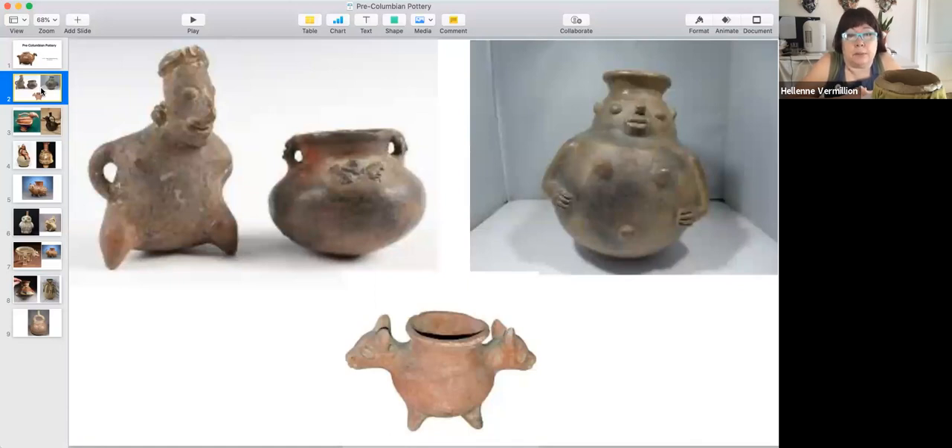Some are functional — actually most of them are functional. They're pit fired, meaning they're not fired in a kiln. A hole is dug in the ground, the pots are placed in there sometimes with combustible material — cow dung, straw, branches — and it's covered up and slowly heated and fired for over a day. That's why you see some of these soot marks, these black marks. The earlier ones are basically simple with lots of figures and animals.